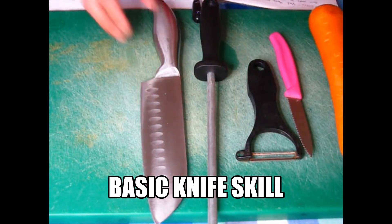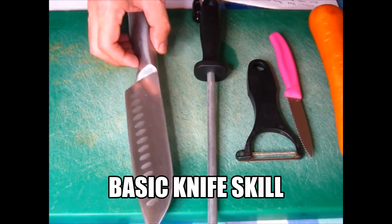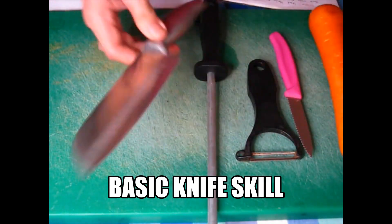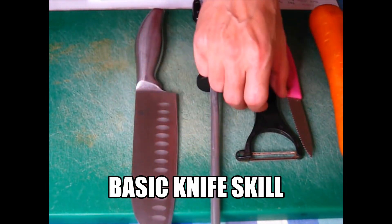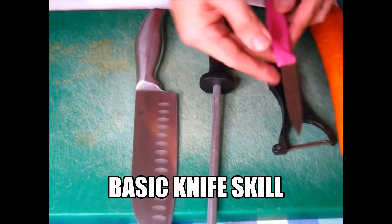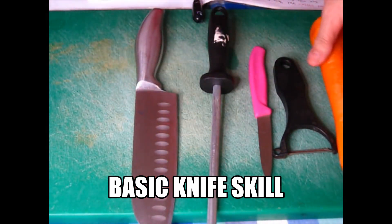Hello, I'm going to teach you all about the basic knife skills. I am using this santoku knife. I have here the knife, I have here the steel sharpener, I have here the peeler, I have here a small knife, and I have these carrots.